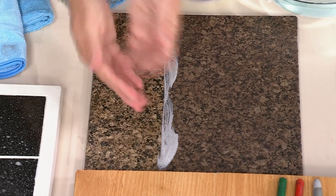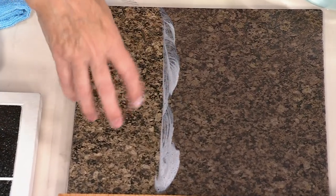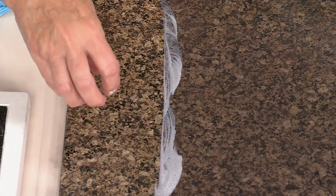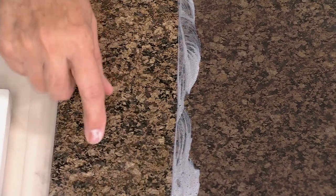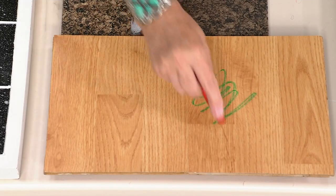My sink faucet is mounted right on the granite, so every time I wash my hands it drips and dries, causing hard water calcium build-up. Earth Bright eliminates that. Because it cleans, polishes, and protects, hard water spots don't build up like they used to. People also don't realize how porous granite is — you can't use just anything on it, and granite is incredibly expensive.